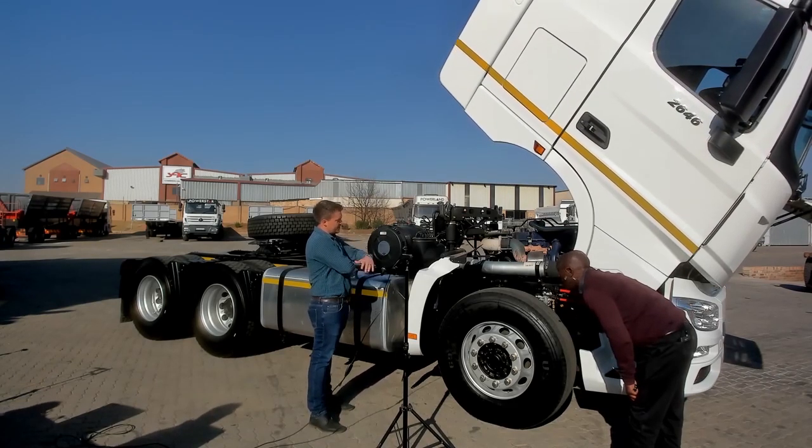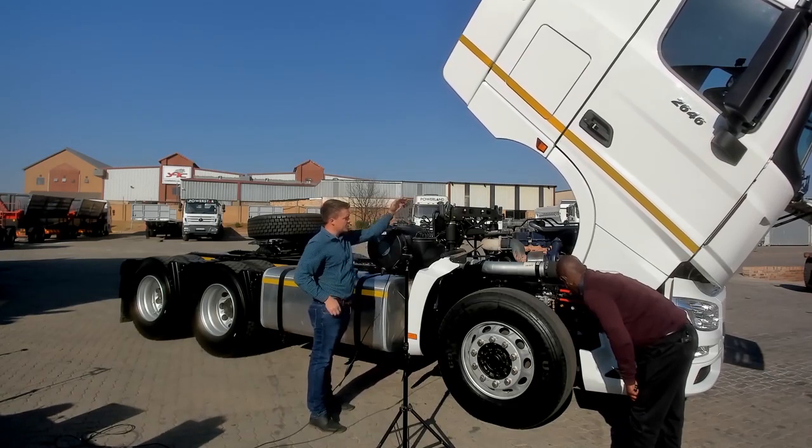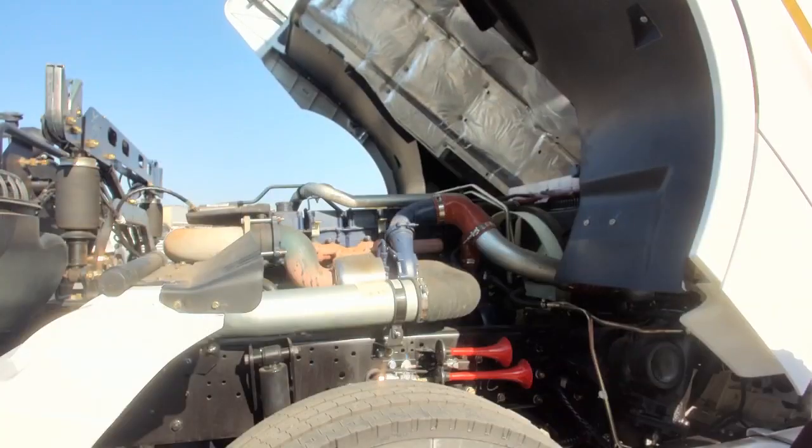Now you have access to the whole engine, to the coolant, to do all your maintenance — everything from here.